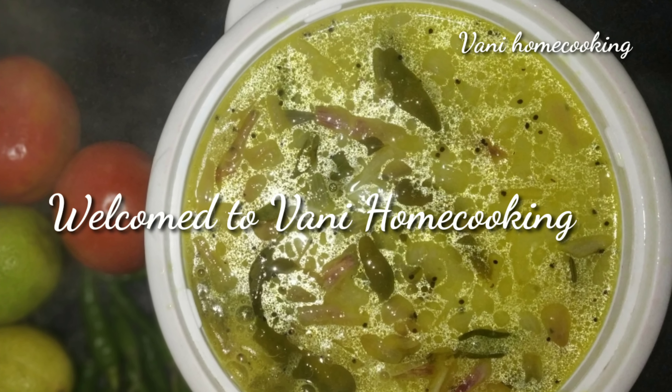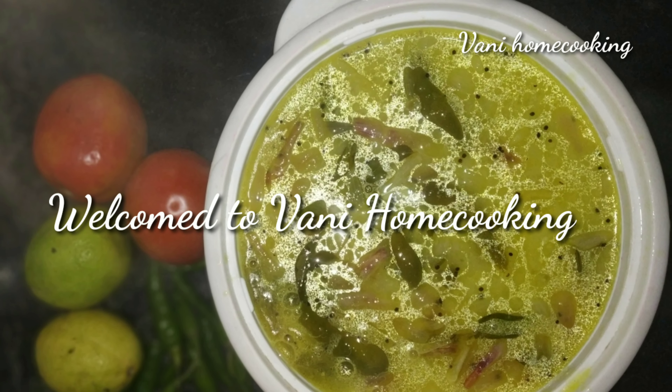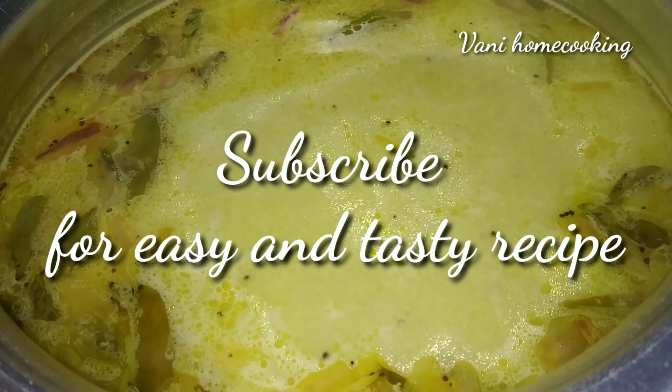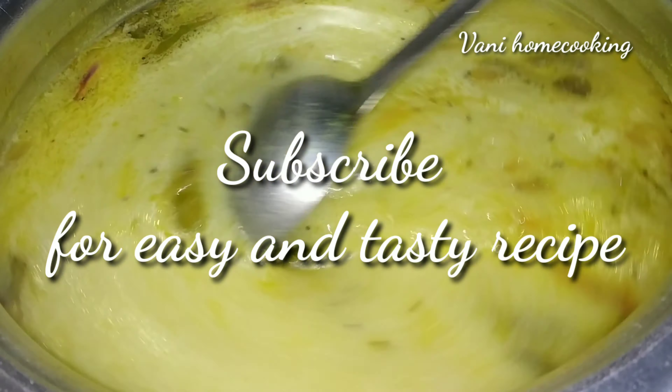Hello, my name is Manita. Welcome back to Oni Om Cooking Channel. This is a special recipe — it is very sweet and tasty.